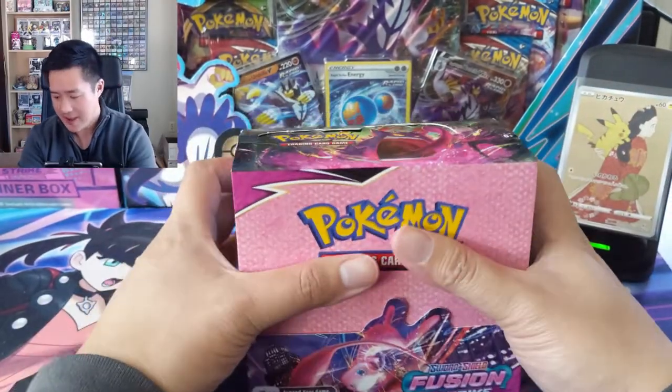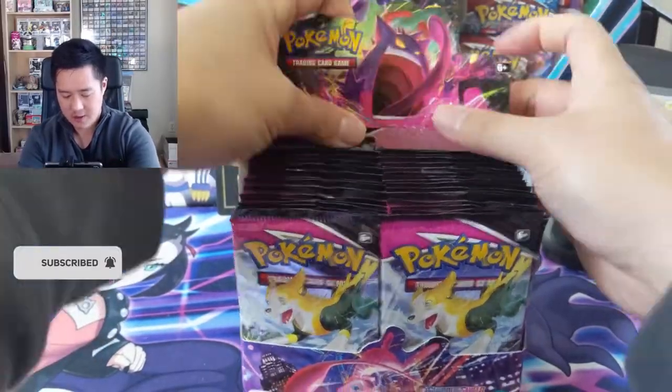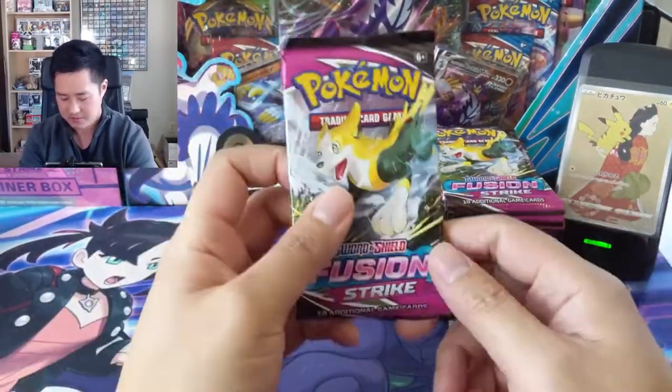We'll leave it here until we get a pull from this box that is worthy of taking that slot. All right, so here we go. Good luck, and once again thank you - let me do this on your behalf.